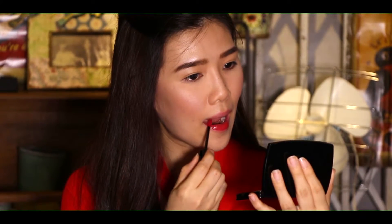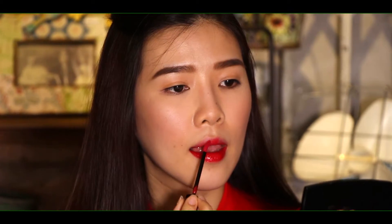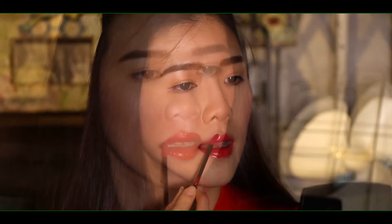Next, we will do a bright red lip application using the Shu Uemura Black Supreme lipstick. Starting from the center of the lower lip, slowly extend it to both sides, then continue with the upper lip. Now we are done with the classic Taylor Swift red lip look!